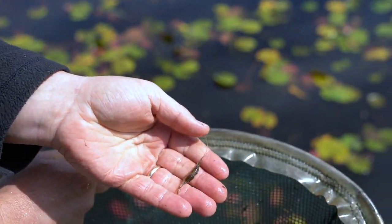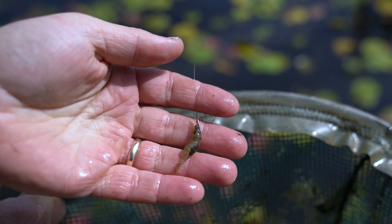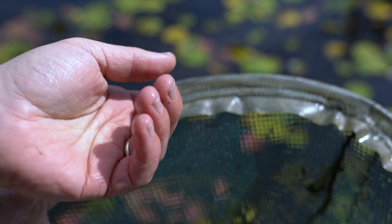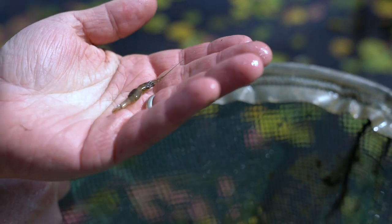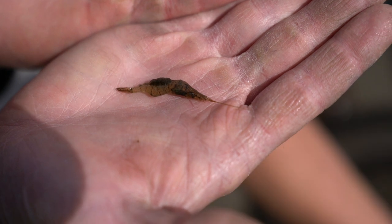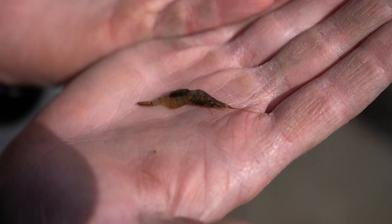A lot of people don't realize that we actually have freshwater shrimp in this lake. This is a great little food source for small panfish, bass, and young-of-the-year fish. It's kind of little known that we actually have lots and lots of these throughout our lake system, and they rely on this dense native vegetation to survive.